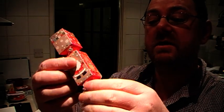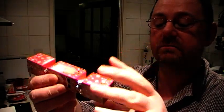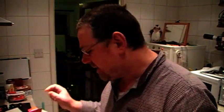Quite sturdy cardboard. You've got a little silver ribbon around the thing here. So we're going to see what you get for your 14p.